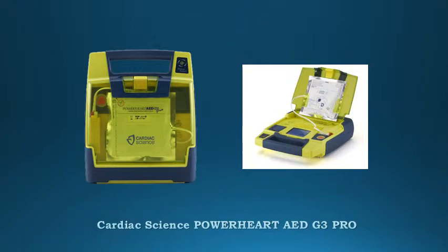Cardiac Science stands behind our Powerheart G380s with a 7-year warranty, among the longest in the industry, and a 1-year full battery operational replacement guarantee.